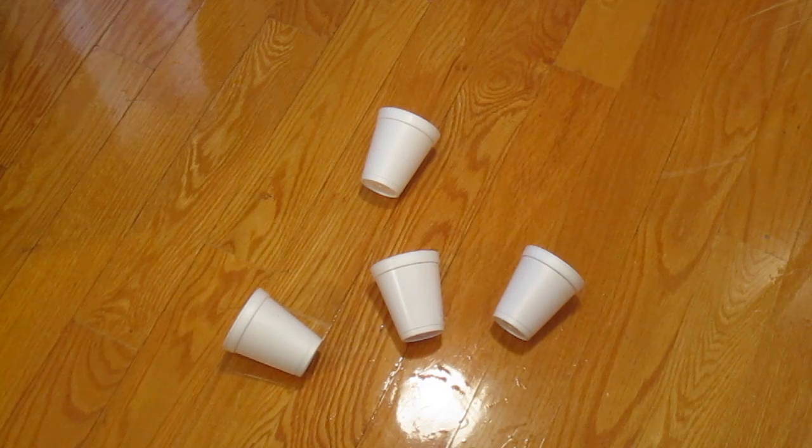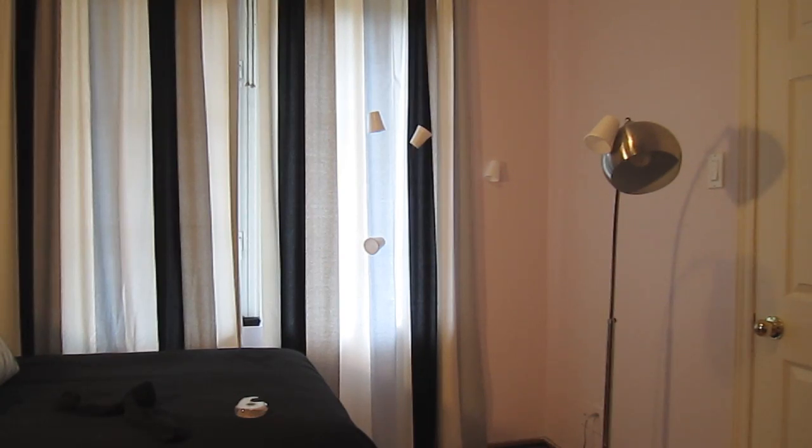If you guys are anything like me, you have a serious problem with styrofoam cups. Once they get into your home they just multiply and multiply, and it's pretty embarrassing when guests come over and there's styrofoam cups all over the walls. Well, today I'm going to help you fix your styrofoam home invasion with a little something called melting the styrofoam cups.